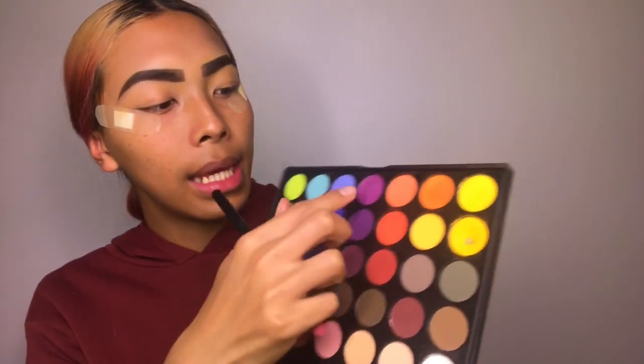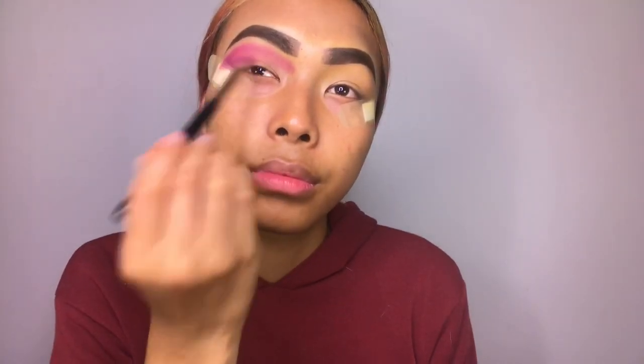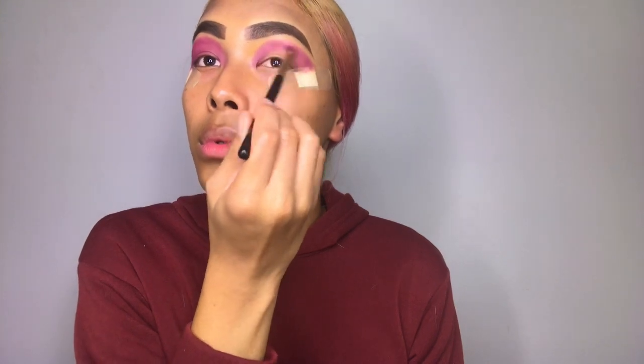The first color I'll be applying on my crease area on both eyes will be a little bit of light purple. There is the first layer of color on, and now we're going to go straight away and cut the crease.